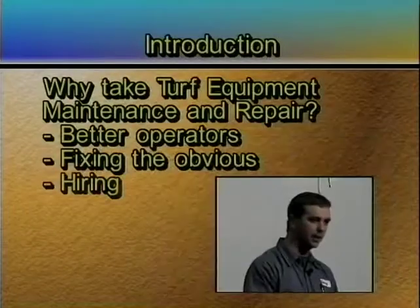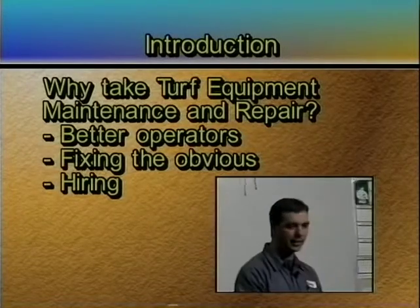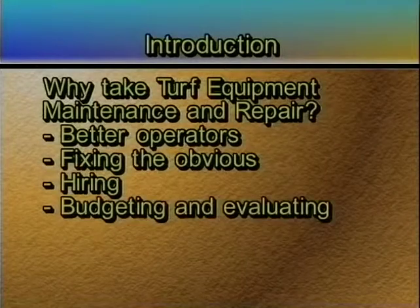The next one: once you become managers or superintendents, there are going to be times where you hire someone. If you know something about mechanics, you can evaluate that person's performance and what they're doing, and sometimes you need to let them go. If you don't know anything about mechanics other than the fact that equipment doesn't operate, you don't have a clue as to whether they're doing it right or wrong. So it kind of helps you deal with your budgets and the hiring and firing process, and it doesn't leave you helpless when you're out on the course budgeting and evaluating.